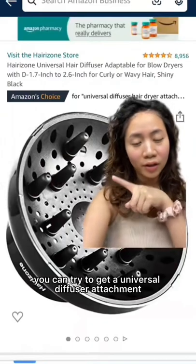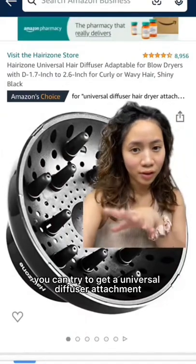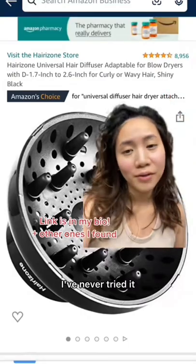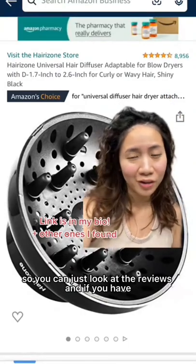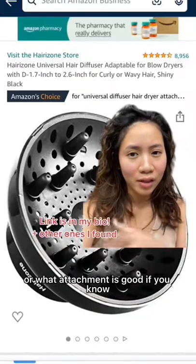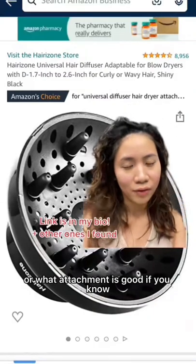But if you already have a blow dryer, you can try to get a universal diffuser attachment. This is the one I found on Amazon that has pretty good reviews. I've never tried it, so you can just look at the reviews. And if you have, let us know if this is good or not — or what attachment is good, if you know.